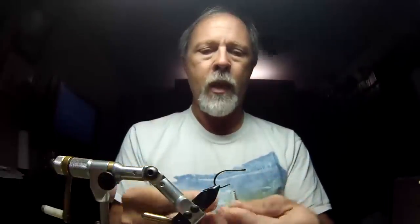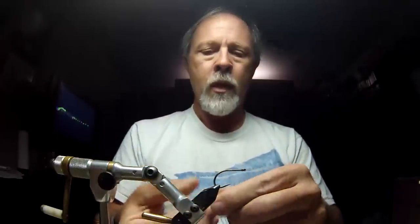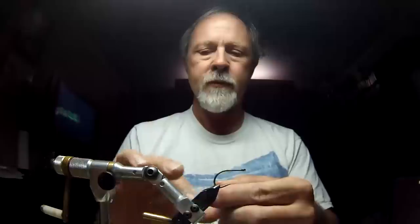I find that most people tie way too much Enrico material onto their flies, and because of that they tend to float and don't track right. I'm going to start off with some of the white material — the polar bear white — and put it up on top of the shank of the hook, V-ing it in so it sits on top of the hook like this.